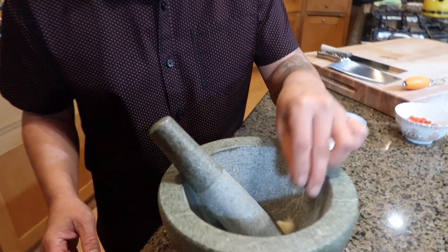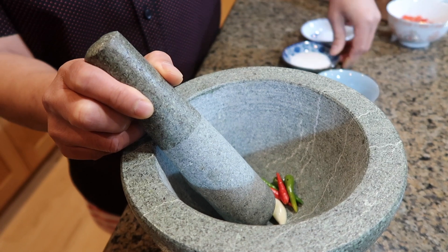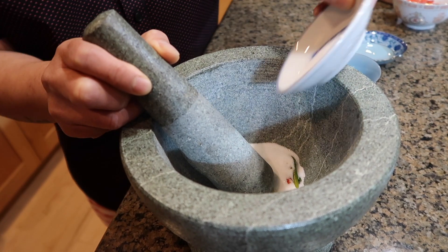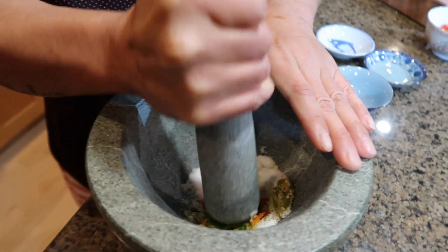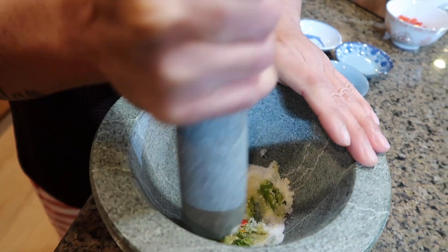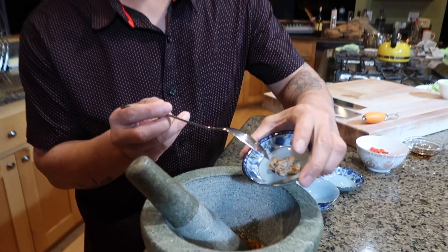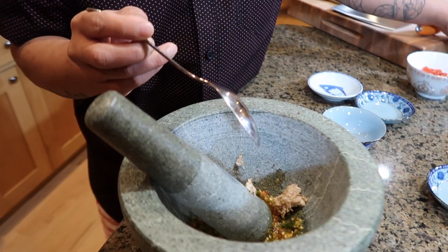Now we're gonna start smashing a few things. First we're gonna add garlic, pepper, sugar, and MSG. Now we're gonna smash this. After you smash the pepper and the garlic, you would want to put the fermented mud fish in, then the fish sauce.